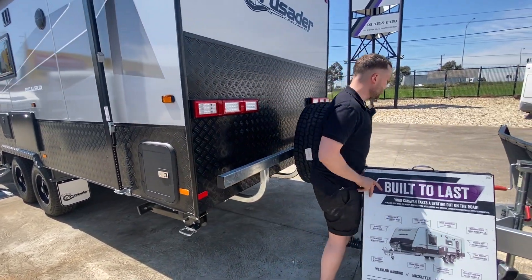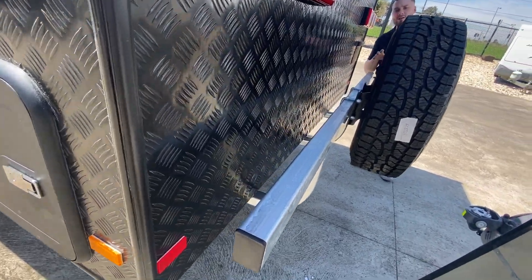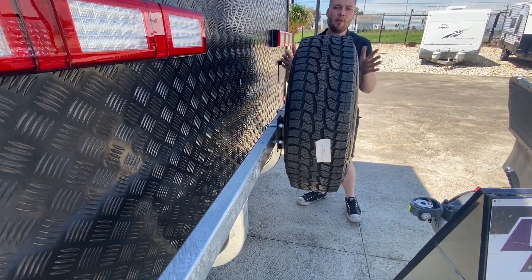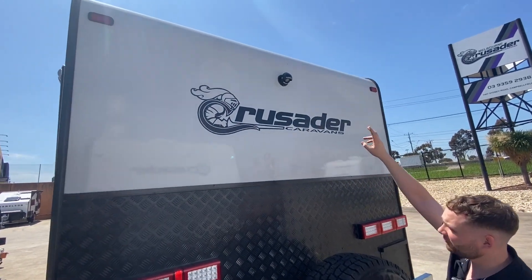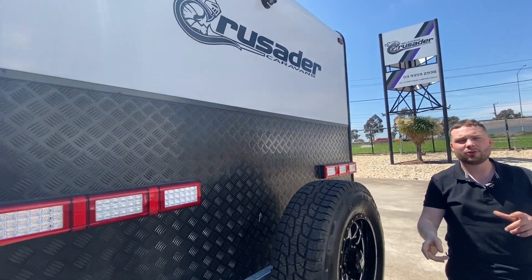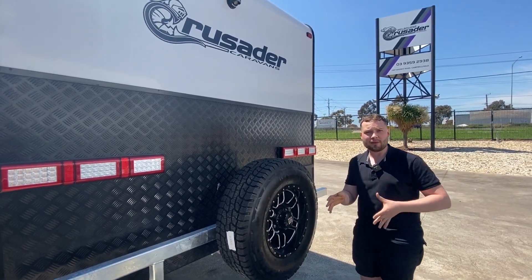We've got a reinforced three-arm bumper — if you want to put a Grip Sport bike rack or something on the back, this is reinforced to handle more weight. We've got the 16-inch traditional Intel Engineering spare wheel carrier. We also have a Safety Dave reversing camera — a night vision, sound-activated camera so you can hear and see everything at night whilst reversing or driving forward.